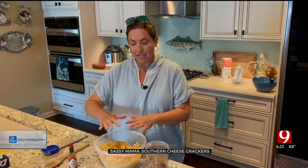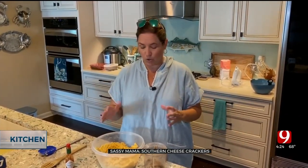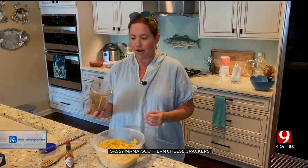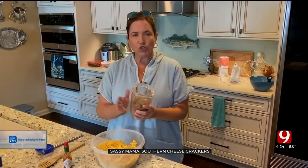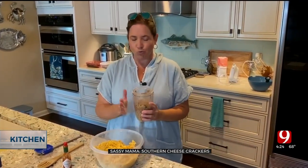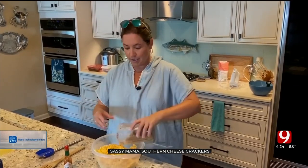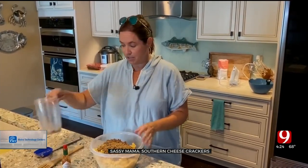You're using self-rising flour because you want some leavening, but you don't want to add an egg — that would make it too wet and not give you that cracker texture. I've mixed that all together, and here's what I think is so interesting: the recipe calls for two cups of finely grated or finely chopped pecans, which is very Southern.